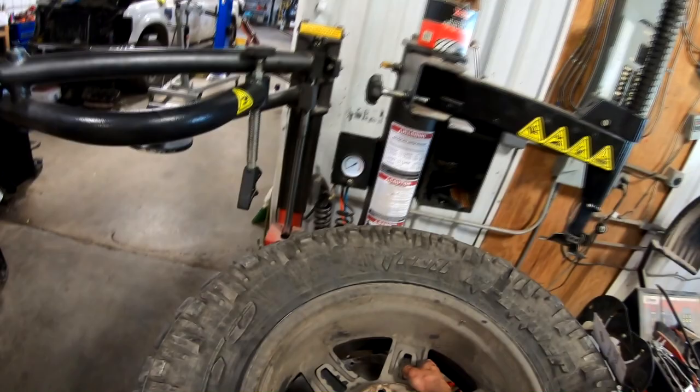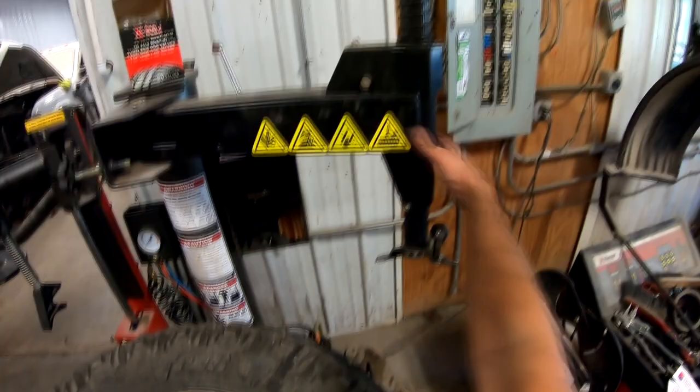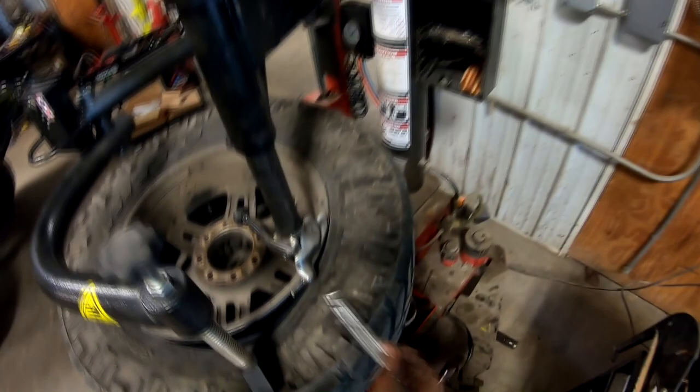We're gonna bite the lip from the face side. Bring this on down. Marker in place. Get a little assistance. Take away the assistance. And then pull like hell.